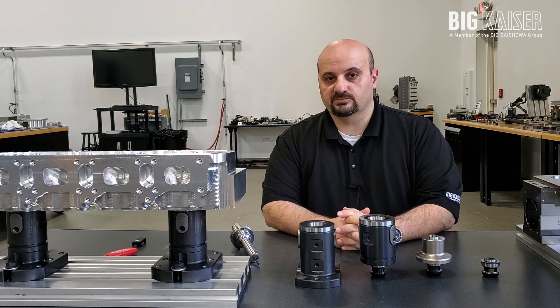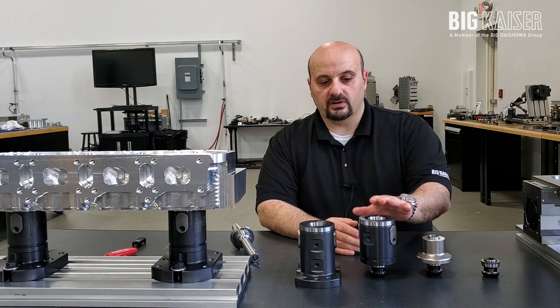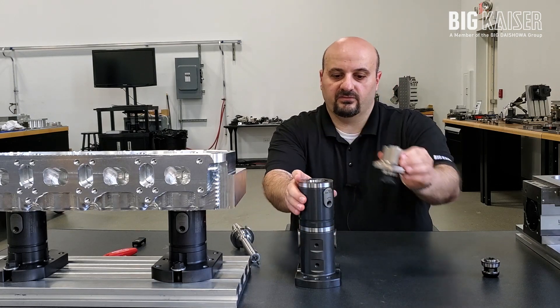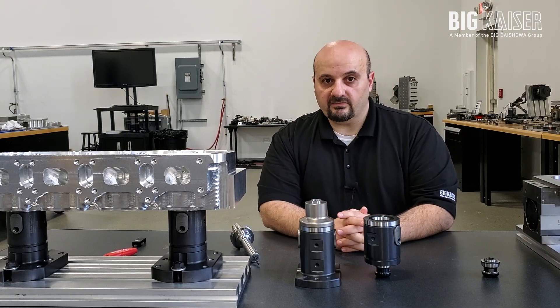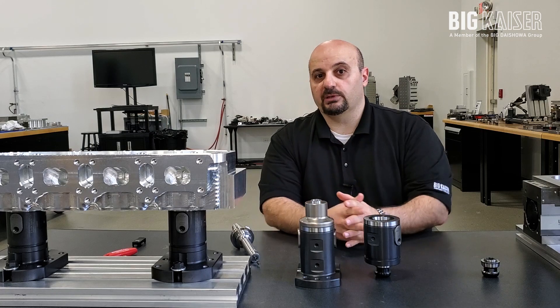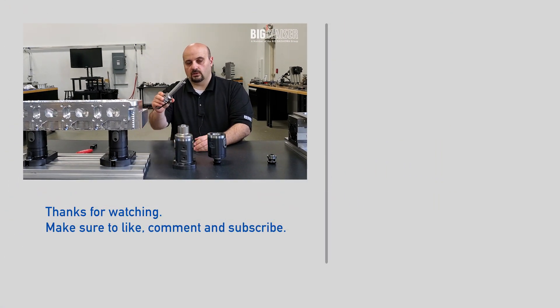The Unilock 5-axis program is composed of various styles and heights of bases, various heights and styles of extensions and reductions, all of which allow you to stack and reconfigure the system as needed per your requirements. For 5-axis machines, the primary benefit comes from elevating the part off the table of the machine, which allows for clearance of the spindle housing. Elevating the workpiece also allows you to shorten long tools down to more appropriate and better performing tool lengths.